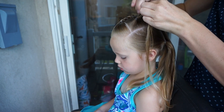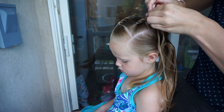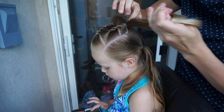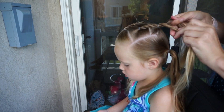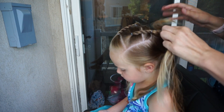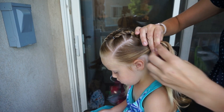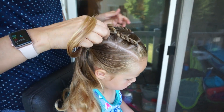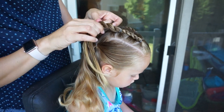Then we are going to work with the second and fourth ponytail. Again, I am twisting to the left and crossing over the right, twisting to the left, crossing over the right, and I will add the second to the fourth ponytail. The tails I have left over I am just going to create one more rope twist that will reach down to the bottom pigtail, and we will do the same on the other side.